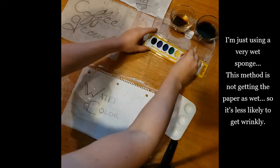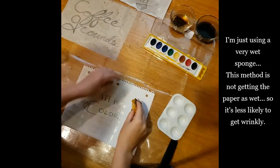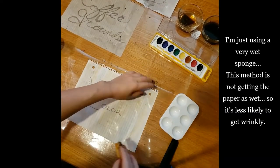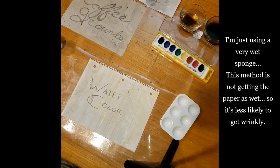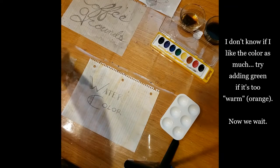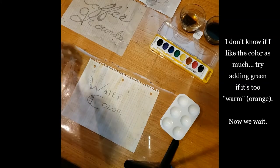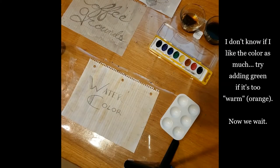I thought I was going to have to make a watered-down mix of this color, but I'm actually able to just use a very wet sponge and directly use the palette here. This method is not getting the paper as wet as the coffee did, which means it's less likely to get super wrinkly. I don't know if I like the color as much. I'm going to clean off the sponge so I don't cross-contaminate the colors. I'm going to do a little section with just a bit of green, and a section with a little bit of yellow, just to compare once it dries and see how different that makes it look.